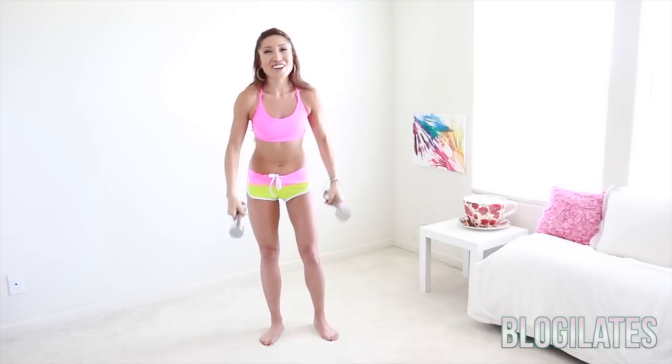How about 10 more? Ten, nine, eight. Don't touch that floor. Seven, six, five, four, three, two, one. Hold for 10 years — just kidding. Drop. Nice work.